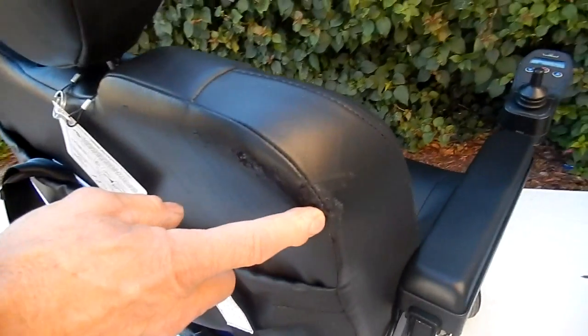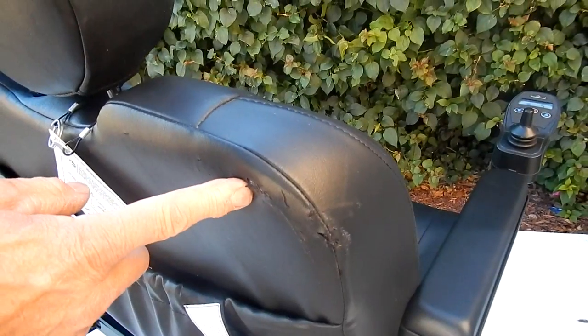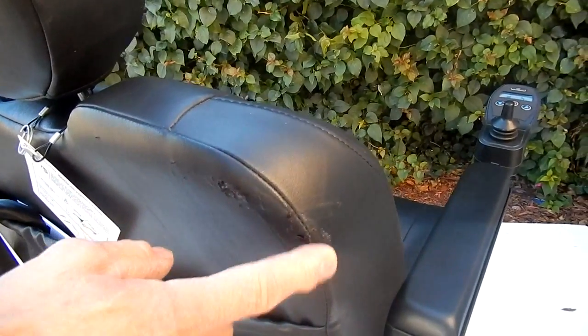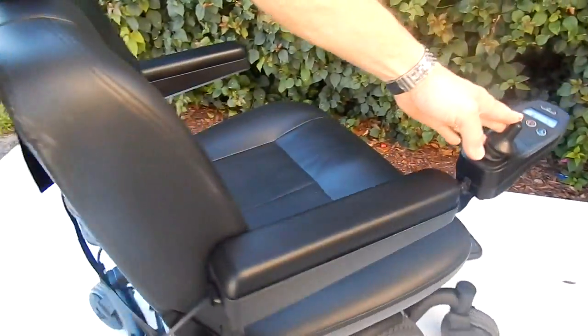On this chair, there are a couple little scuffs on the corner, probably from the first day this person had this chair. I'm not going to get this fixed because it's not big enough. There are a couple scuffs — it's the only thing on the chair, probably from the first day the chair was delivered.